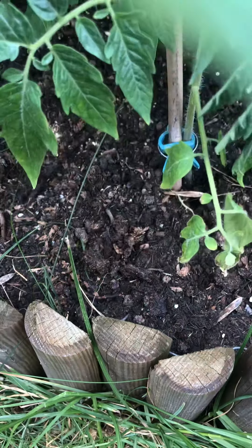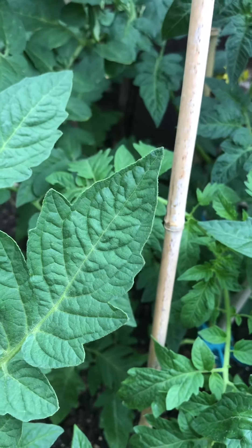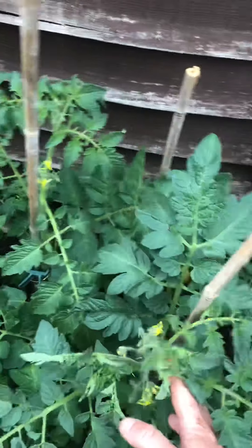But most importantly with tomatoes — a really, really good compost. If you've got a good compost, you're laughing, and you'll get lots and lots of produce. I hope that helped and inspired you a little bit. A bit of maintenance — good maintenance with tomatoes equals a really, really good crop. Take care everyone.